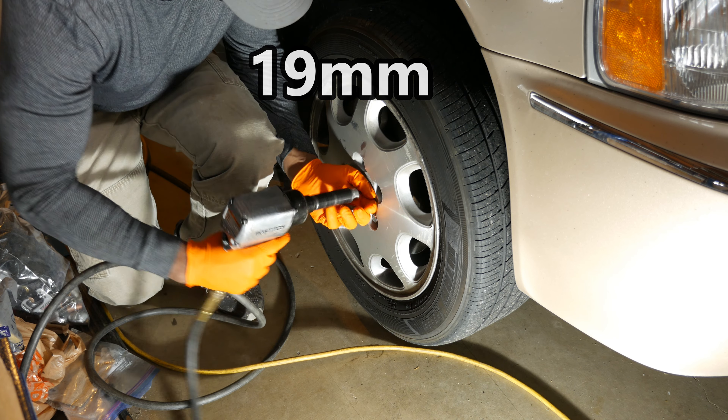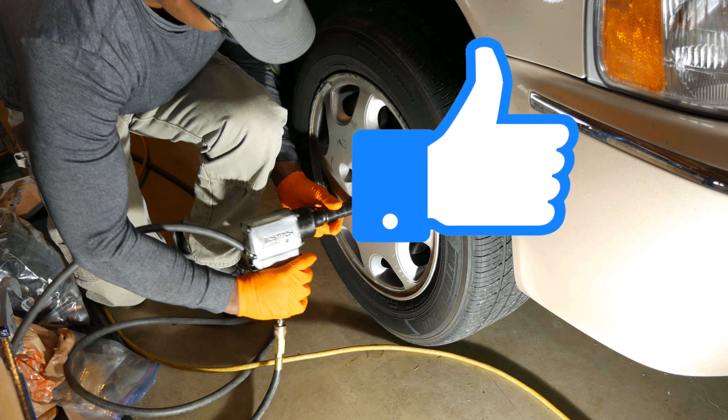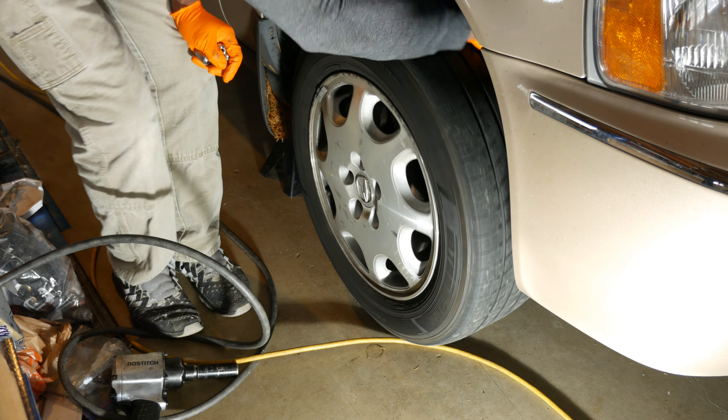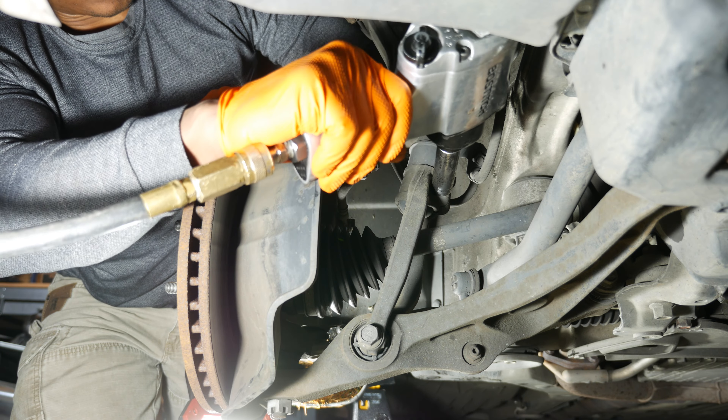Hey everyone, I'm out here in the garage today and what I'm going to be doing in this video is replacing the front struts on the Acura RL. In the process of making some jacking videos, the strut on the passenger side decided to seize on me. Those struts are original to the car — they have about 208,000 miles on them, so they were way past due. I've had this happen before on my CRV when old struts seized after jacking. So stay tuned.